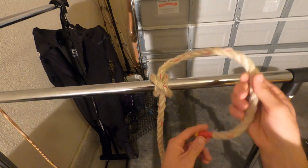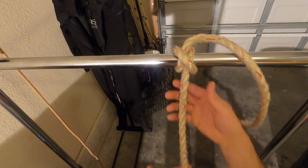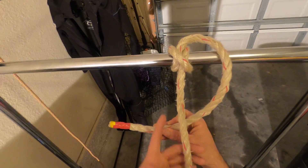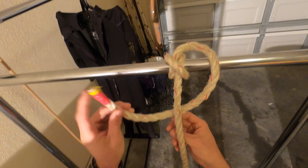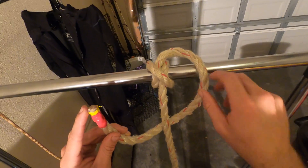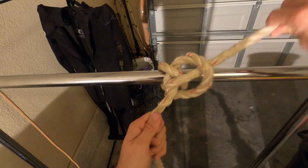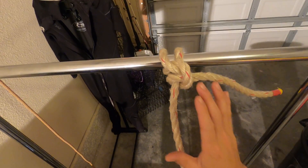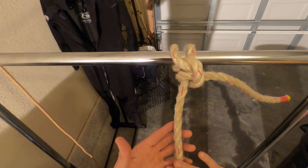I've got it tight. So now I have my working end and I'm going to take it, slide it behind this line, take my bitter end and put it through this hole right here — just like that. Now you've got a clove hitch to a half hitch. So now we're going to work on the lock.